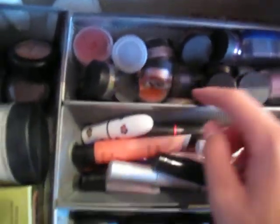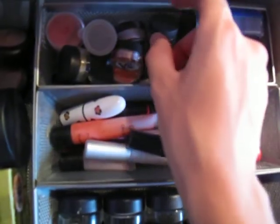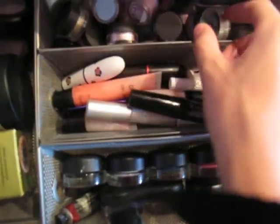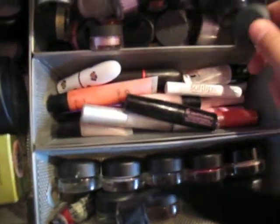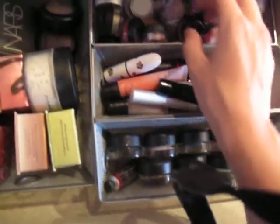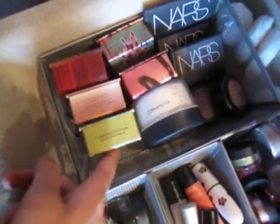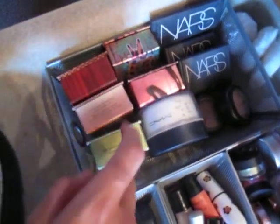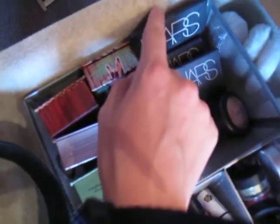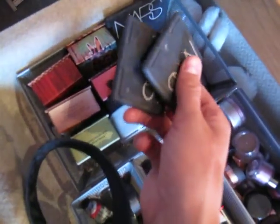This one is all MAC pigment samples, some Kryolan pigment, lots of MAC pigment samples, some Bare Minerals stuff, all the non-MAC stuff here, and pigment samples. This big compartment here has all my Benefit blush boxes, my MAC Invisible Set Powder — this stuff's amazing — NARS Laguna Bronzer and my two NARS blushes Deep Throat and Orgasm.